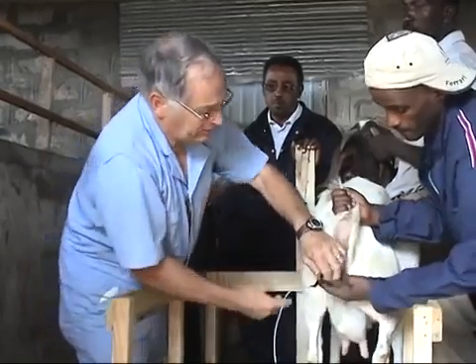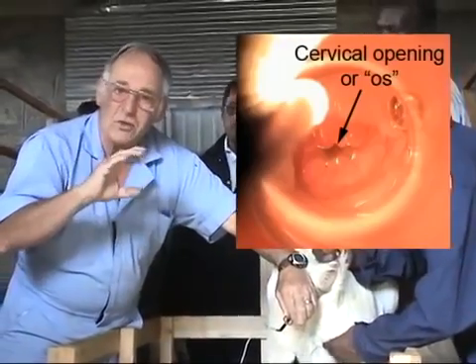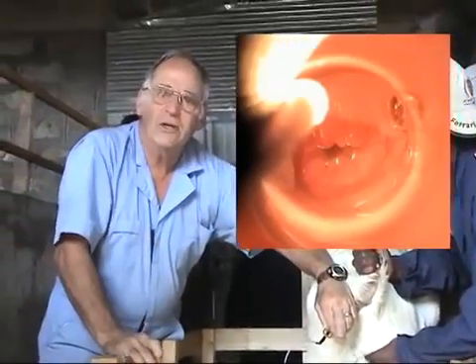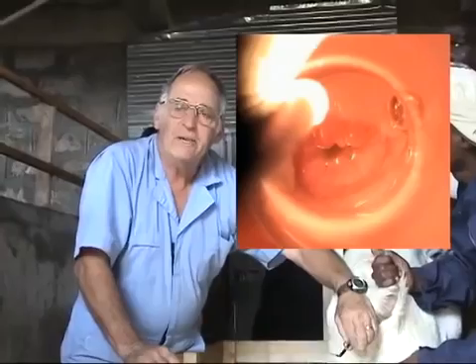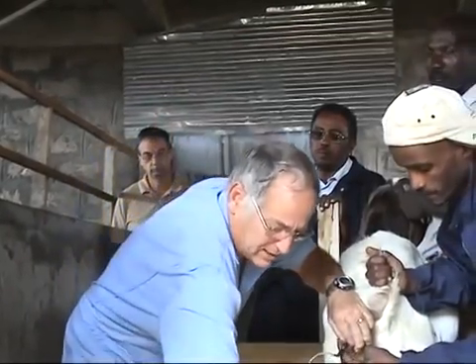Right now I'll look at the mucus and see if I can locate the entrance. What you want to look for is the cervix and whether it is open, because if it's open it's usually a pretty good indication that she's in good heat and it allows for easy penetration using the gun to deposit the semen. So I'll load the gun at this time.